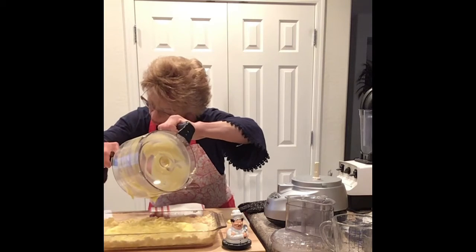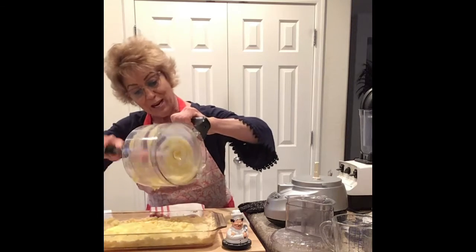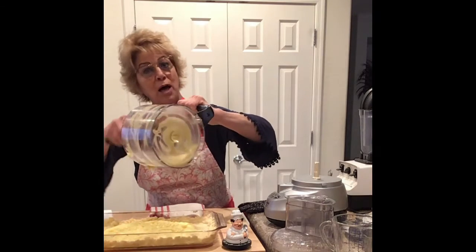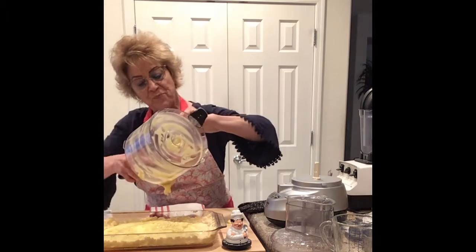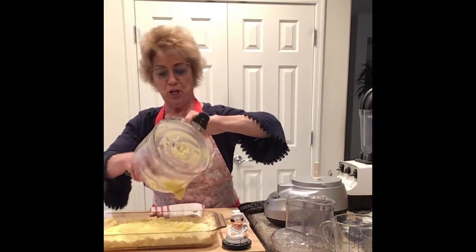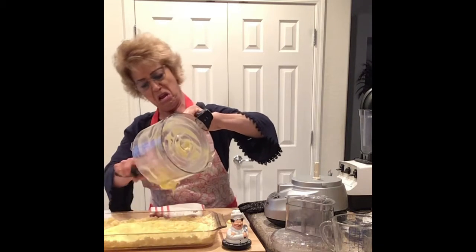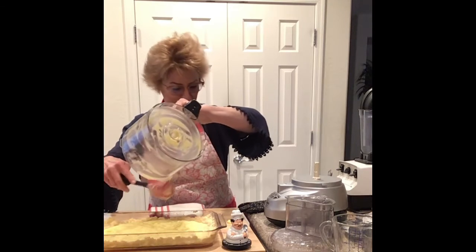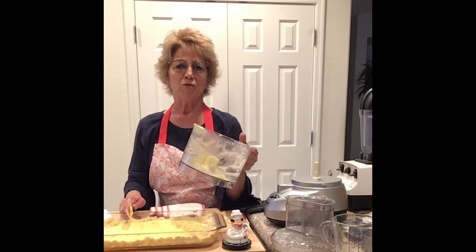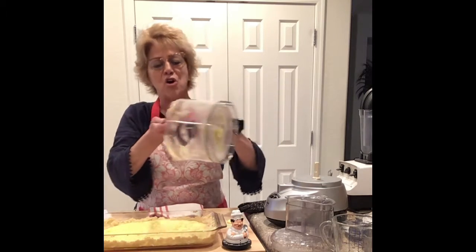We're going to bake for 35 to 40 minutes, but everybody's oven is different, so you need to check. I always start checking five to ten minutes early — usually about ten, depending. If you know your oven, hey. I just don't want them to burn because in my lifetime I have made so many burnt offerings. It's pathetic, even though I love to bake and cook.